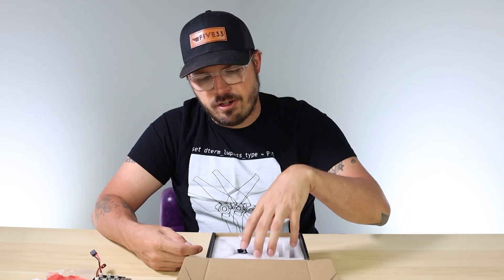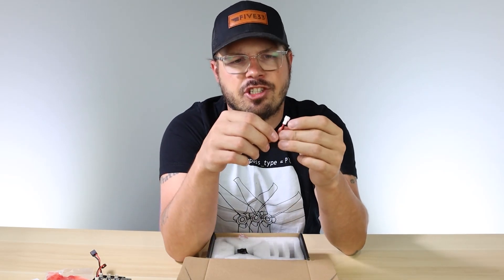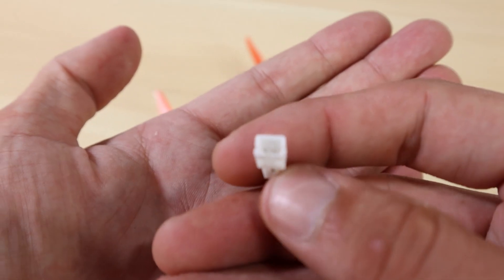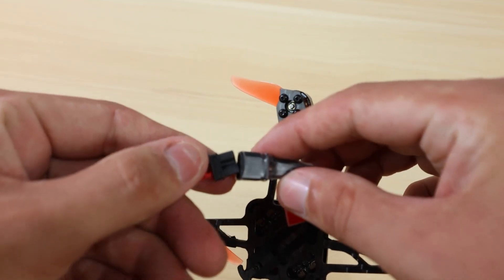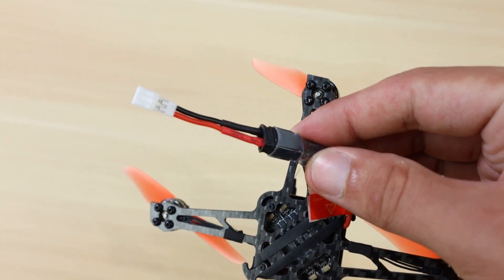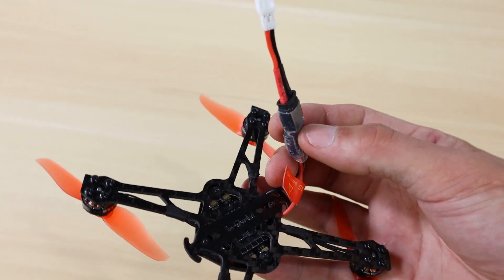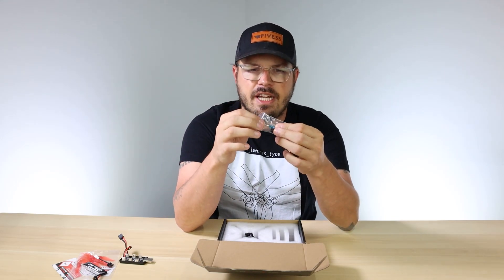For those of you who already have JST 2.0 connector batteries - the 450mAh batteries that run on our Tiny Hawk models - you can still use those. We actually include opposite pigtail adapters so you can plug the XT30 into the drone and have the JST 2.0 connector on the other side. If you've stocked up and have 10 or 15 of those batteries, you'll be able to use them on this drone as well.